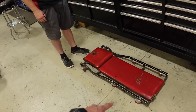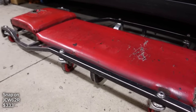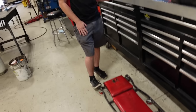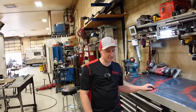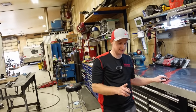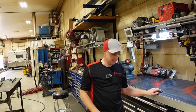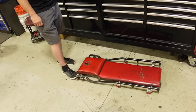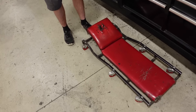He recommends the Snap-on creeper — he's on about his fourth or fifth set of casters because Snap-on warranties them for life. The casters don't fail from bearing wear — they get clogged with welding spatter. Snap-on has always been good about the warranty. It has a normal fixed solid bar headrest.